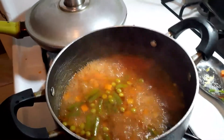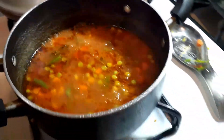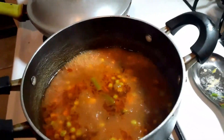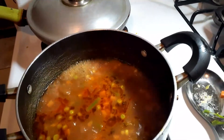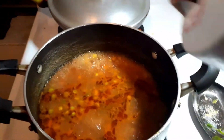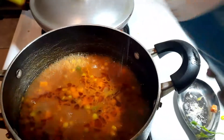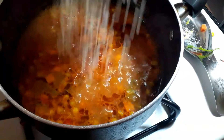The water is boiling and as you can see everything has come together. Make sure you taste your water — blow on it, it's piping hot — and taste your food to make sure it tastes good. I just tasted my rice water and noticed it needs a little bit of salt, so I'm adding just a little bit, not a lot.